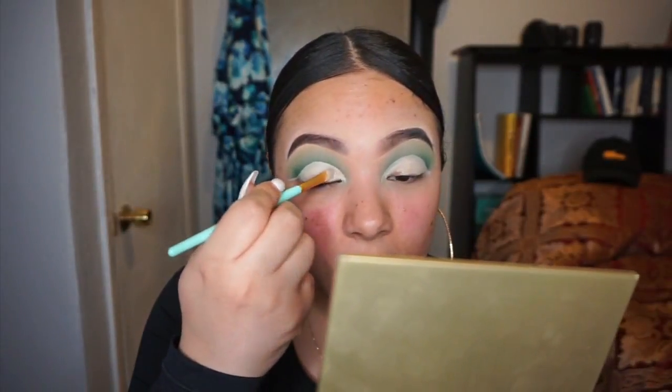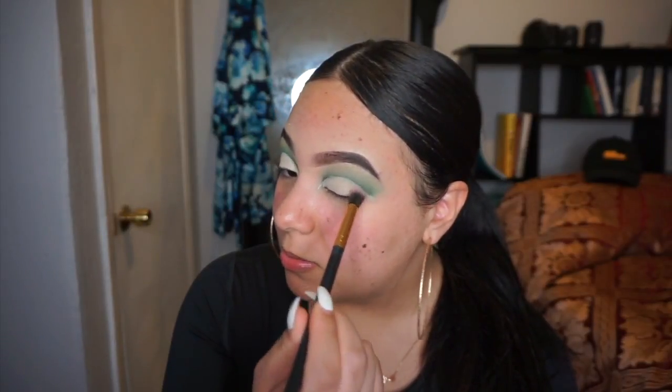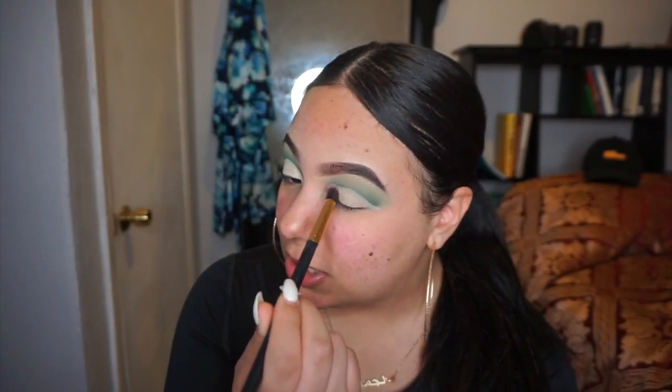I low-key think one eye came out way better than the other, but they're both presentable. Does anyone else's back hurt when they sit down to do their makeup? I never sit to do my makeup, only on video. Now I'm just going to set my concealer with the same shade I used when I first started doing the eyeshadow.